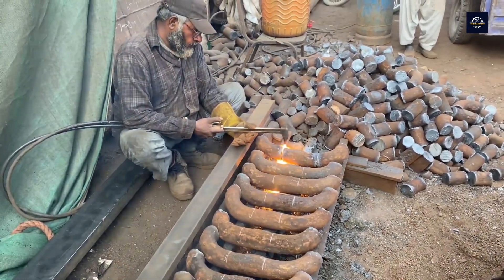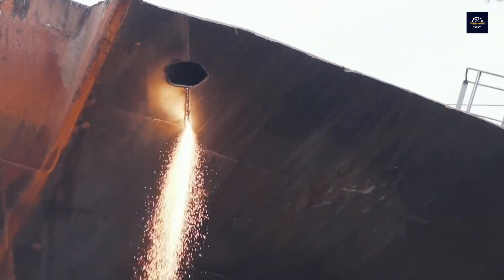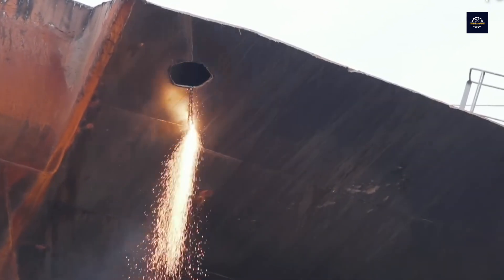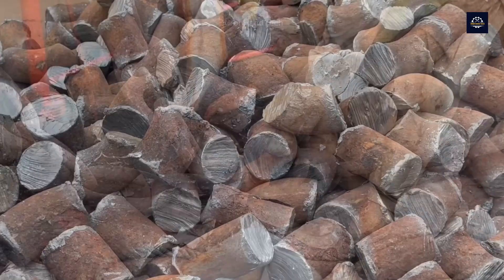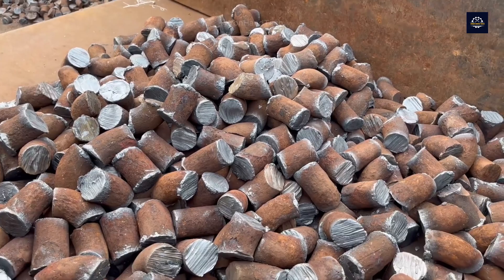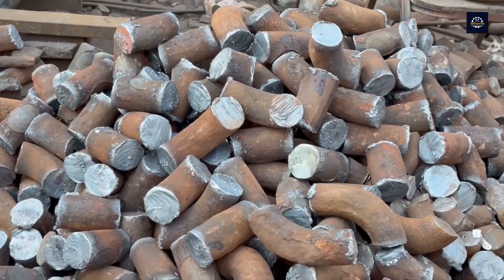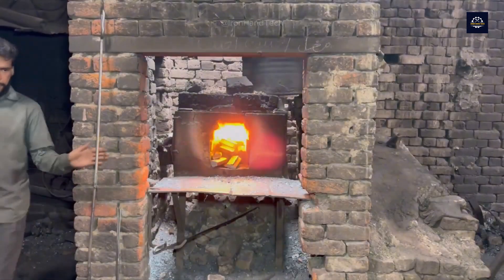The links continue to be cut smaller until they are about 10 centimeters long. In countries such as Bangladesh, Pakistan, and India, the ship recycling industry creates many jobs for people, but also brings many consequences due to unsafe working environments and rudimentary tools.